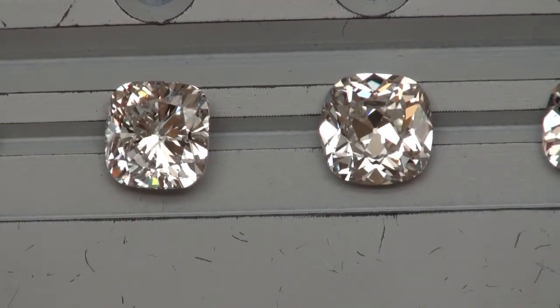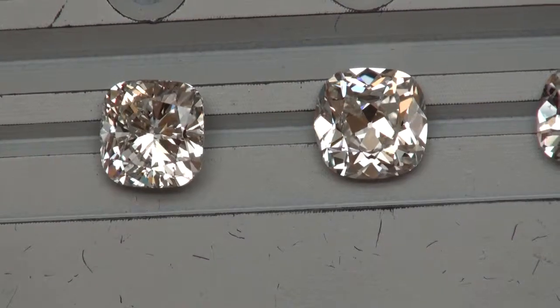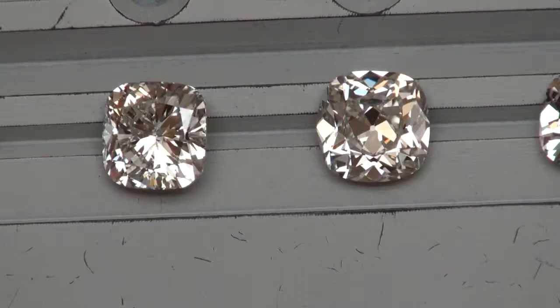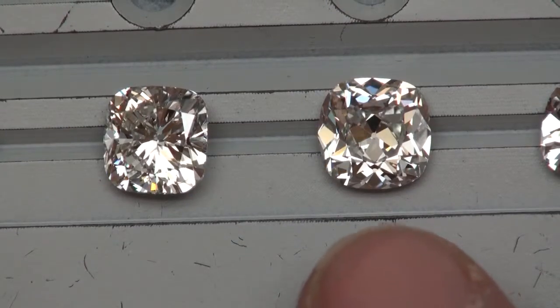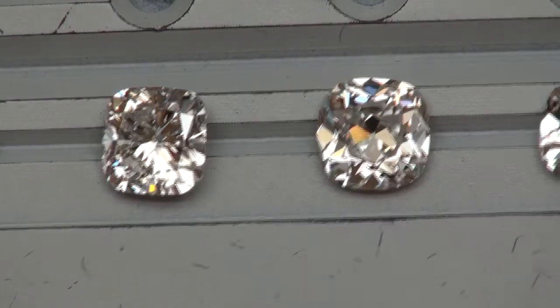This diamond here happens to be one of the nicest chunky-faceted 3-carat cushions that's not our signature August Vintage. This is a really nice-looking 3-carat GVS2 — a diamond that takes us a little over the $31K range, sitting in the low 30s.